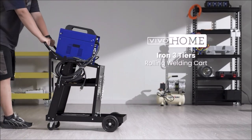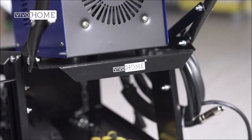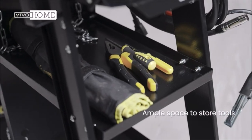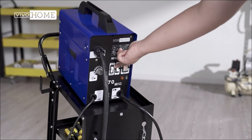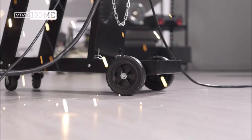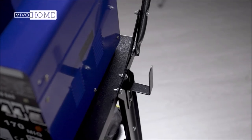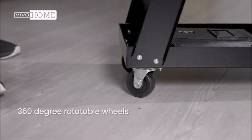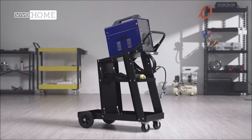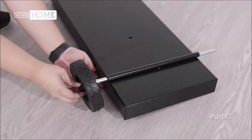Number 1. Vivahome Iron 3-Tiers Rolling Welding Cart. Tidy up your workspace with this handy handcart. Want to find your tools and equipment right away? The Vivahome welding cart is waiting for you. With 176 pounds of load-bearing capacity, it is enough to support most tools and tanks. With a solid frame and flexible wheels, you'll find operation convenient and easy. You'll love this handcart.